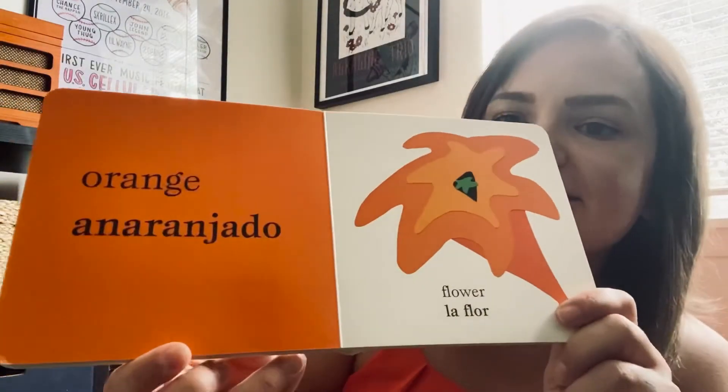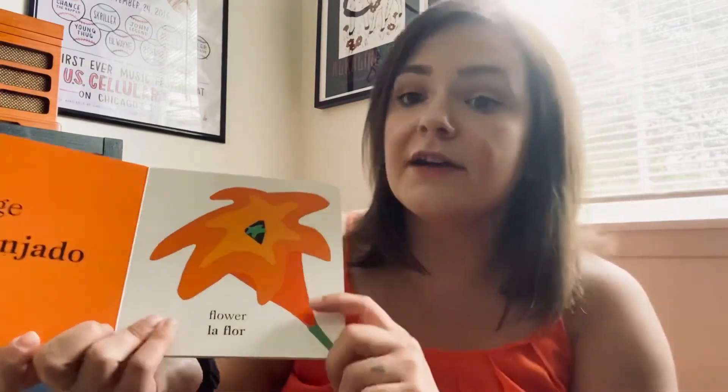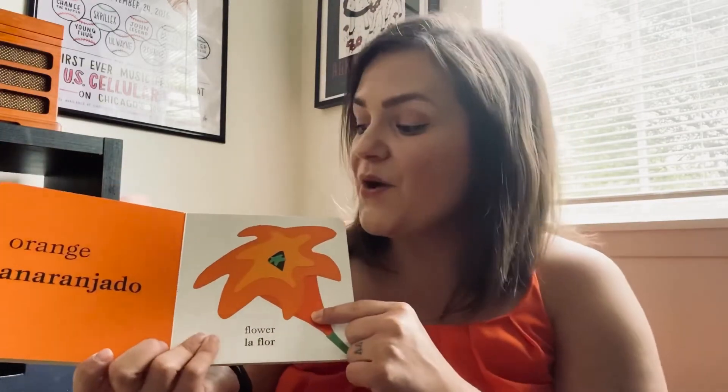It's our next color. What color is this? It's orange. My shirt's orange today, friends — look, I matched the book! How do you say orange in Spanish? Do you remember? It's anaranjado. And what is that a picture of? It's a flower, or in Español la flor. So we have an orange flower, or la flor anaranjado.